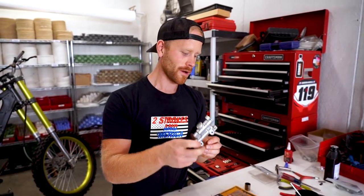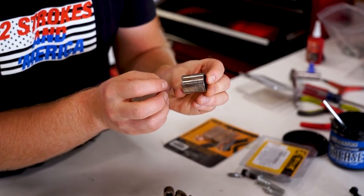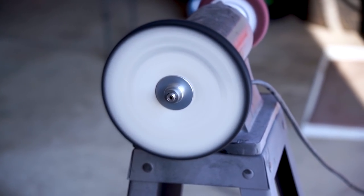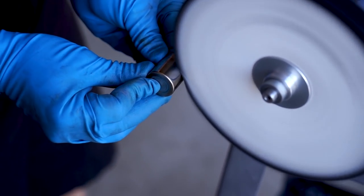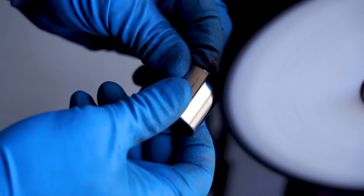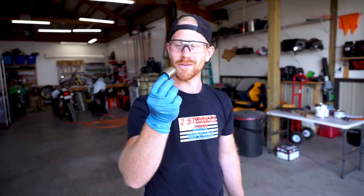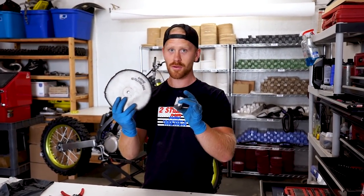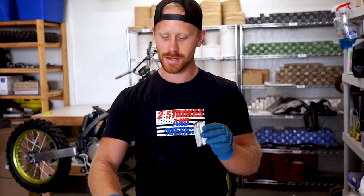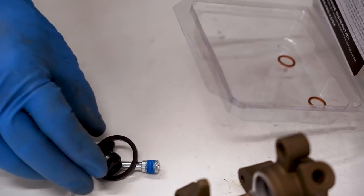The master cylinder is all done. I'm gonna move on to the caliper. I noticed this piston for the caliper is a little grungy looking — I'm gonna see if I can polish it up on the bench grinder. In case you were wondering what wheel and compound I used on that piston to get it so nice: it was a number 3 polishing wheel and a white compound. Worked pretty sweet. We're gonna be busting out another Pro-X kit here for the caliper.